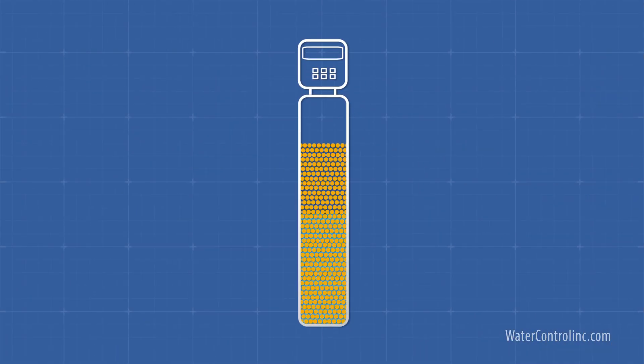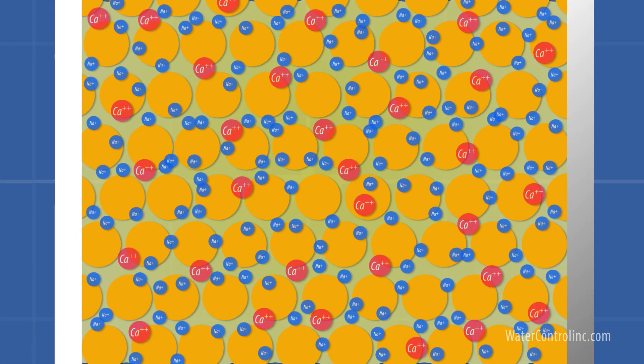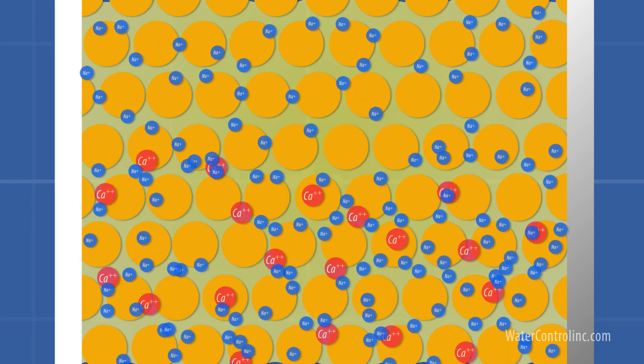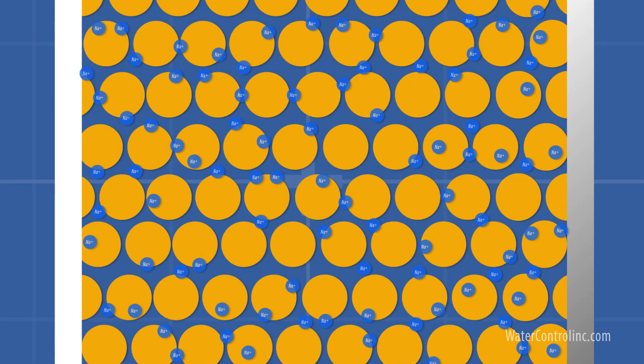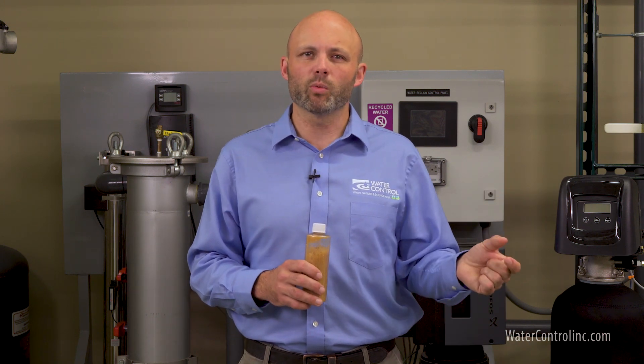The media is first backwashed to lift and unpack the bed. Next, it's bathed in a super salty brine solution. This essentially bombards it with salt, forcing the calcium to let go and wash down the drain. A small percentage of the sodium stays on the media, but most of it actually goes down the drain as well. After this, the media is rinsed off, the brine tank is refilled with a little bit of water, and the system goes back into service.